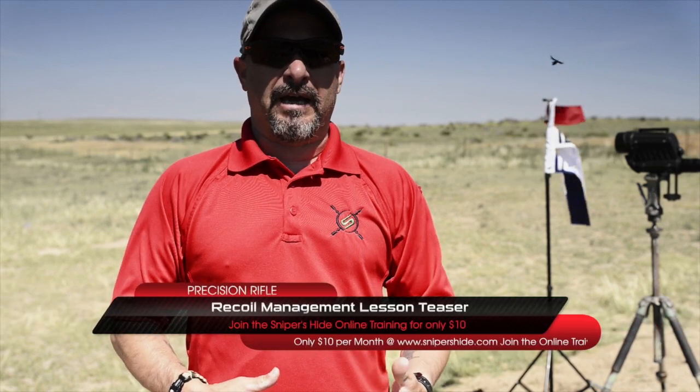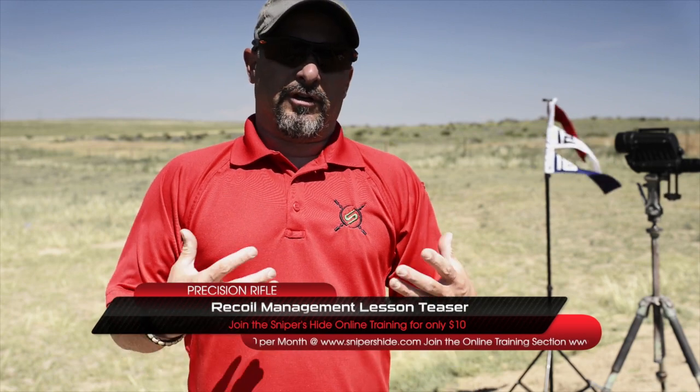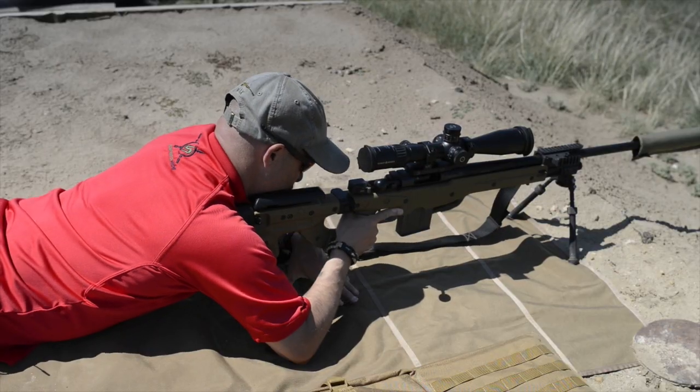A lot has been written about recoil management. The way it's been phrased is 'driving the rifle' — the complete phrase is 'driving the rifle through recoil.' There's also loading the bipod, so we're going to talk about recoil management and how it pertains to driving the rifle and loading the bipod.